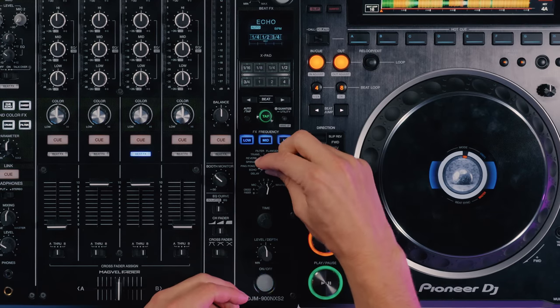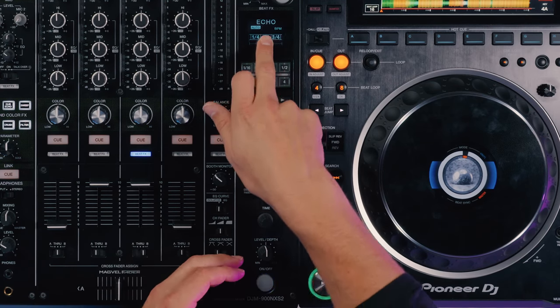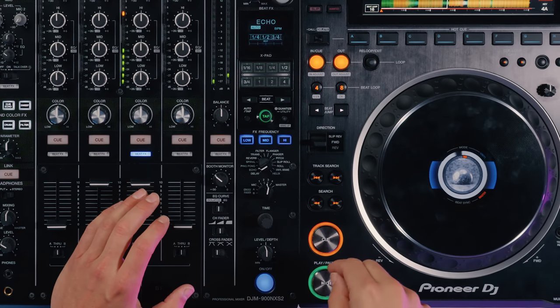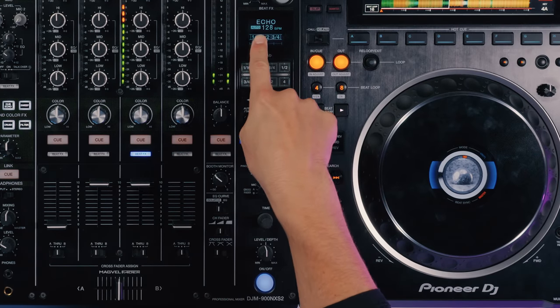To set this up right, we need to make sure we've selected the effect we want to apply — in this case, an echo. We also need to make sure the BPM is right. You can see it's flashing, which means the mixer is trying to determine the BPM. But because there's no data cable going to the back of the mixer between the two CDJs, it's using its internal detection — like an ear inside the mixer — trying to listen to the beat of the music. If I skip to a section of the track without much of a repetitive beat, it's still struggling to determine the BPM on auto mode.